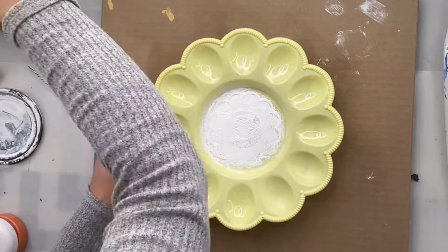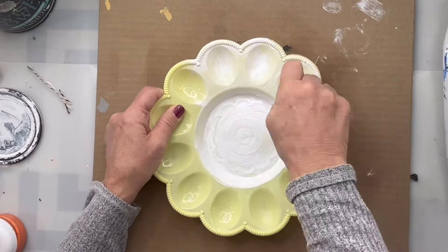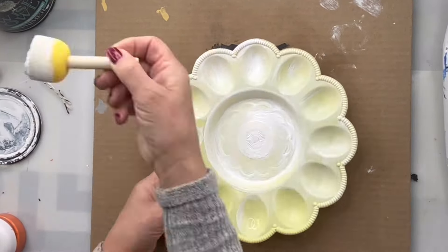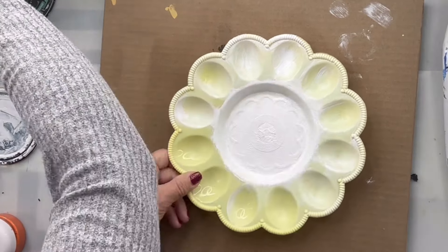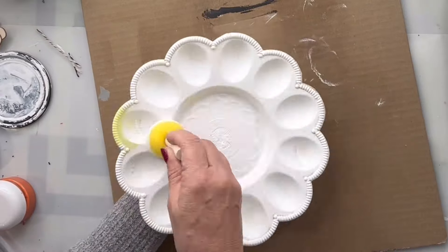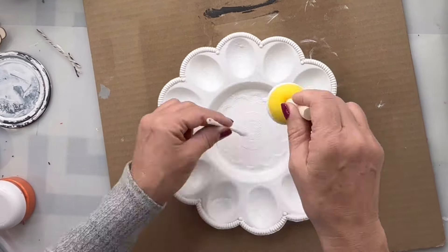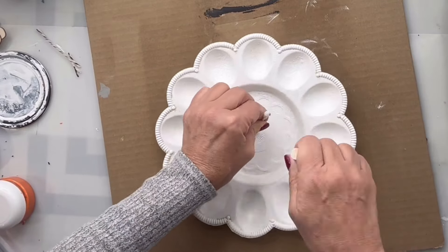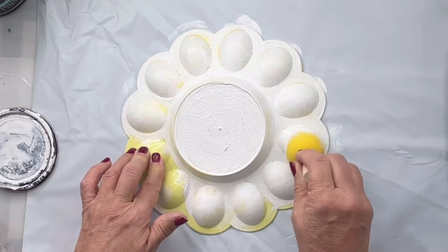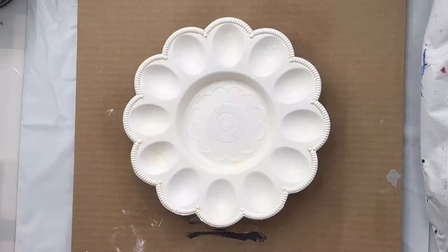I have this egg platter from the Dollar Tree and I'm going to start by painting it with our Wise Owl white primer. I'm going to want to paint this plastic and this is just going to give me good adhesion. Once I finished the front, I did also paint the back, again using the Wise Owl white primer, and allowing that to dry.